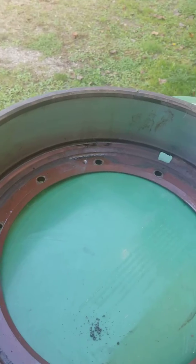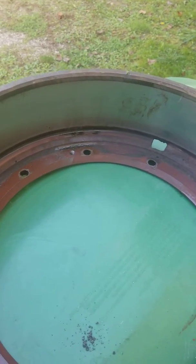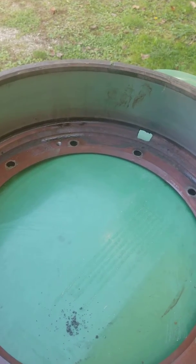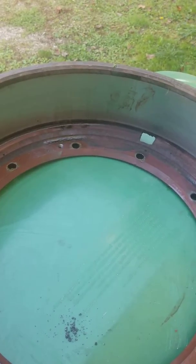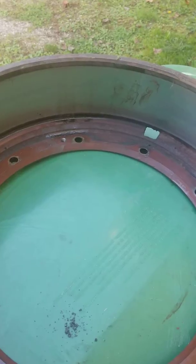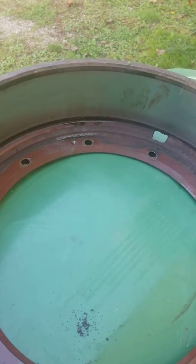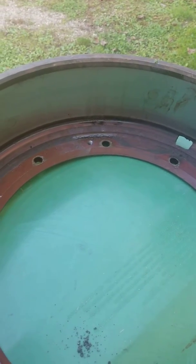Whoever did it probably thought it was set up like an oil bath system like a tractor trailer. Well, that's not the case with these things. You've got to pack the bearings with grease, fill the void in between the two bearings inside the hub with grease, then put the outer seal on and go through the proper procedures of setting up the wheel bearing end play and preload.